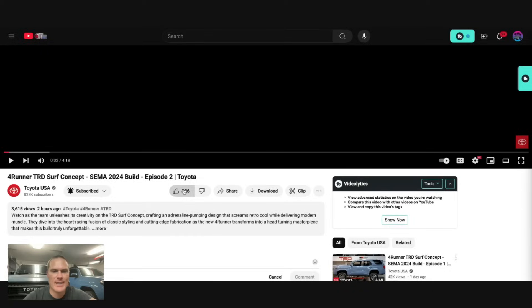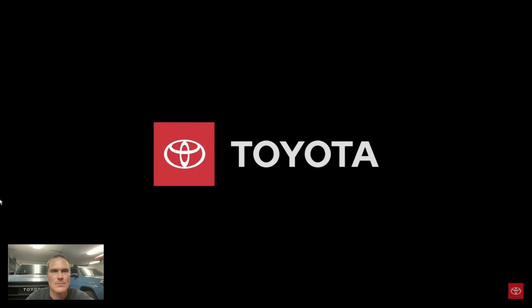Now I know the embargo times and when things are actually going to launch. But let's take a look at the video Toyota released and get my reaction to it. As usual, we gotta like the video and comment. Today we're looking at cutting the roof off.